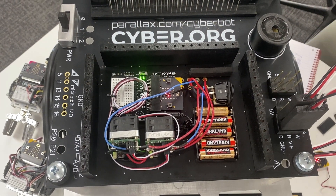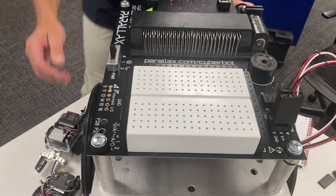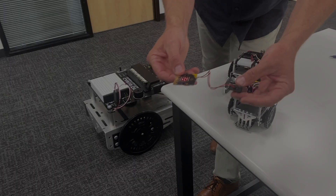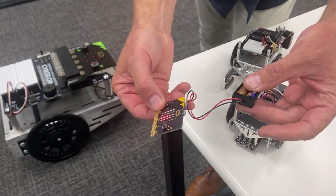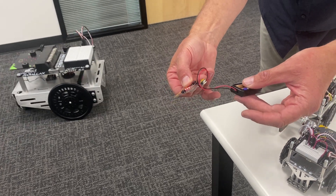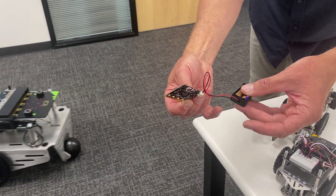We'll replace the breadboard, put this on the ground, and then I'll show you the tilt controller functionality. It's the same tilt controller that we use to control the CyberBot in the small size. When you tilt it forward, the robot goes forward; turn it right, and the robot turns right.